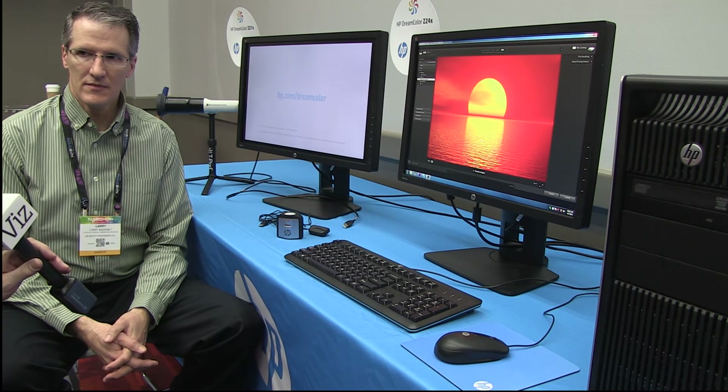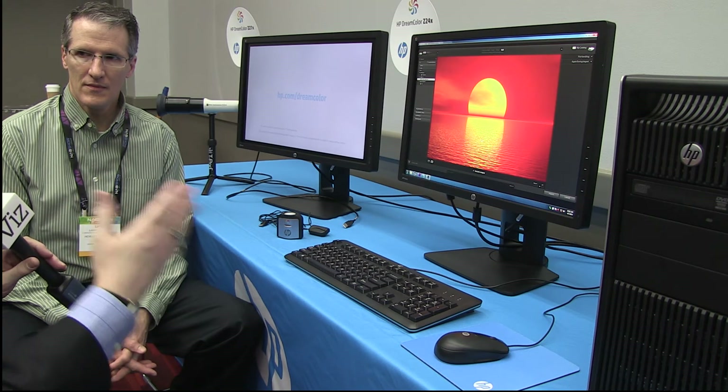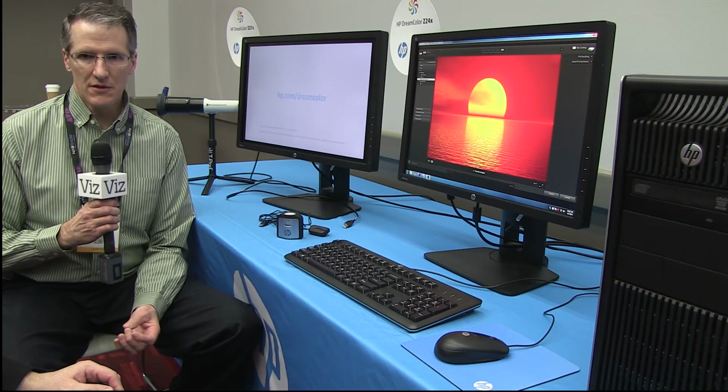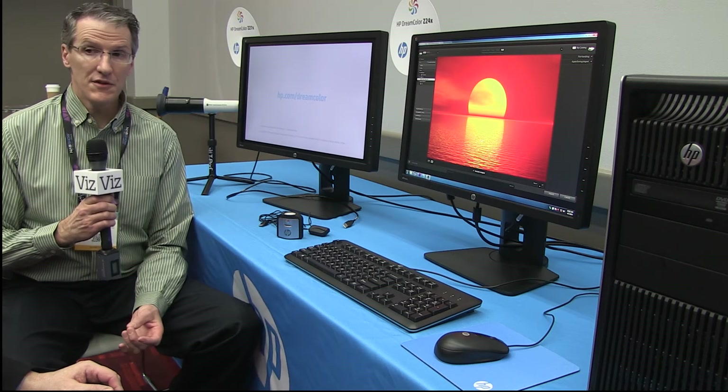What about the producer working with a laptop device? HP has the HP ZBook mobile workstation line — three models: ZBook 14, ZBook 15, and ZBook 17. The 15 and 17 have a Dreamcolor panel option, so you can get very similar color-critical performance on those two models right out of the box. That would be our recommendation for workstation-class notebooks.